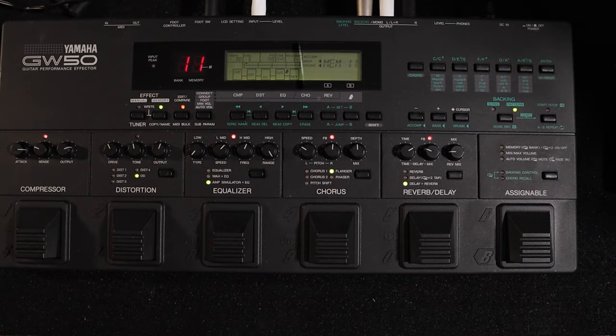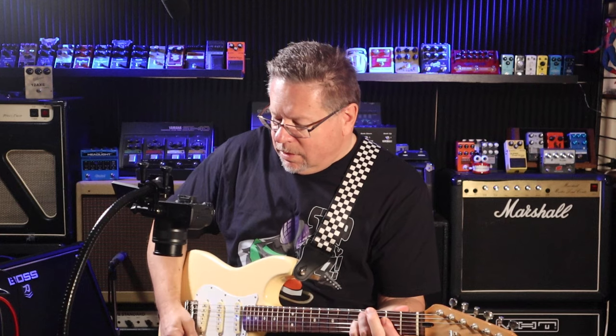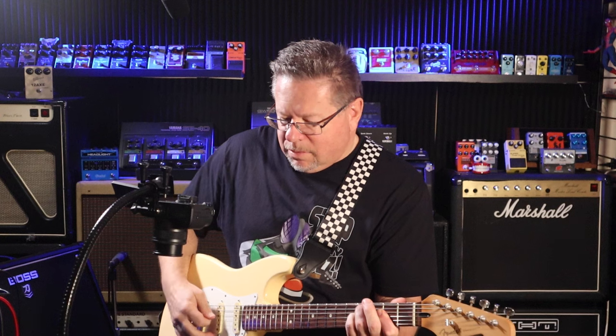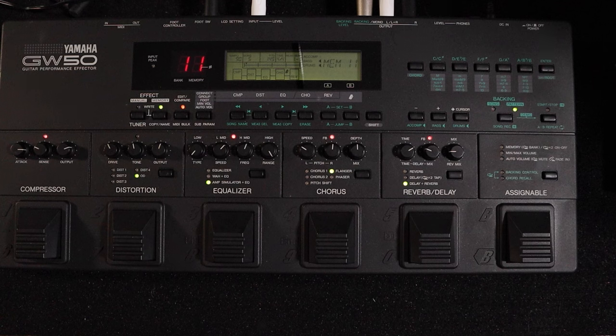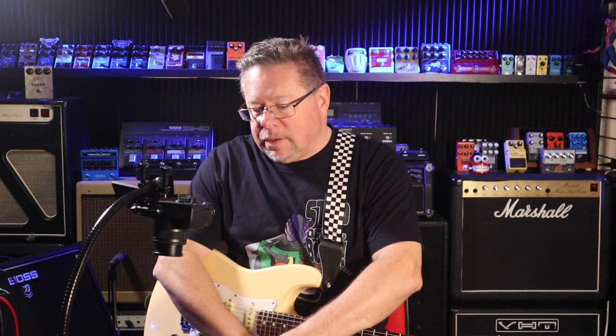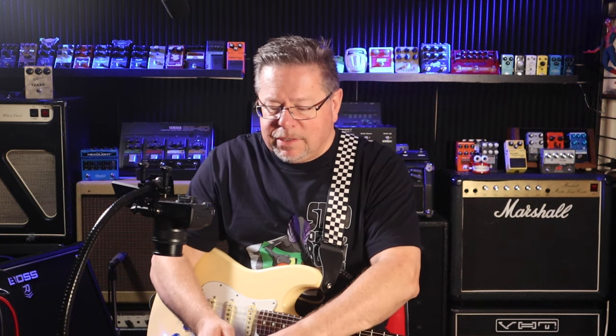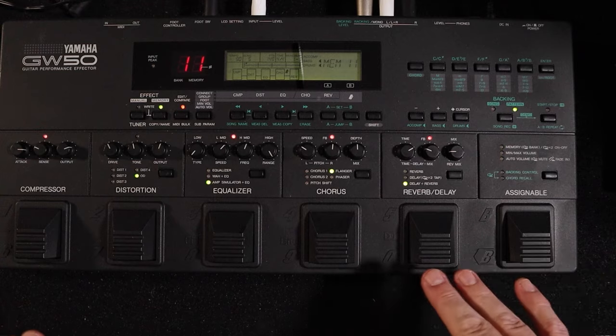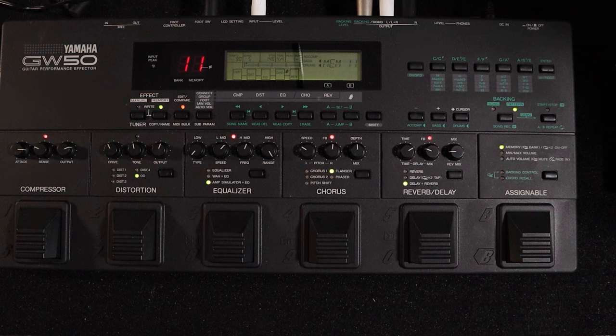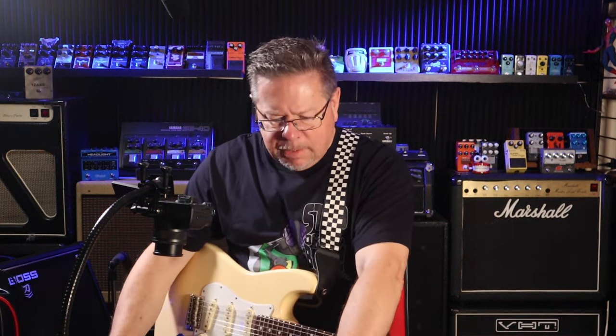I'll turn off the overdrive and whack my compressor on. If you want to get into early 90s, late 80s tones, they're all in here. It's got the processing power of the SPX90 and GP50 — those 80s/90s Yamaha FX units which did have some class about them. The fact that this is 30 years old and all the switches and dials are still working is testimony to Yamaha's QC and design. It's mostly heavy-duty plastic and all the switches are still fine.